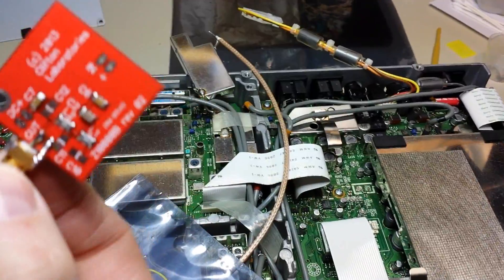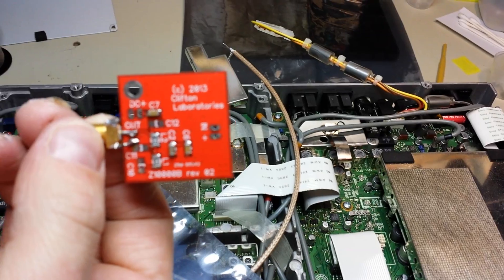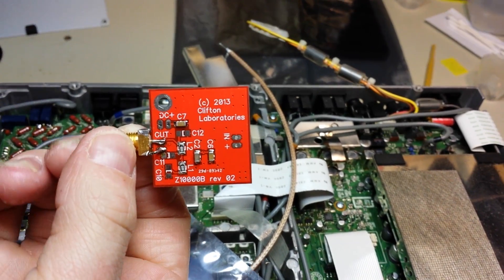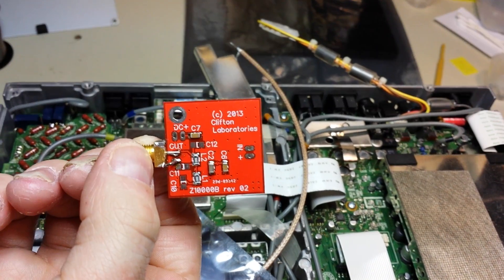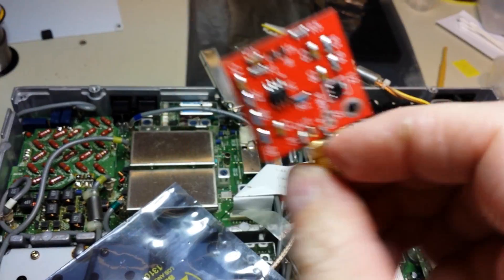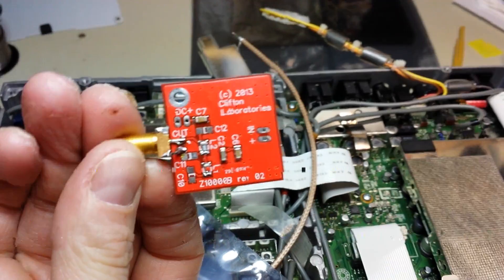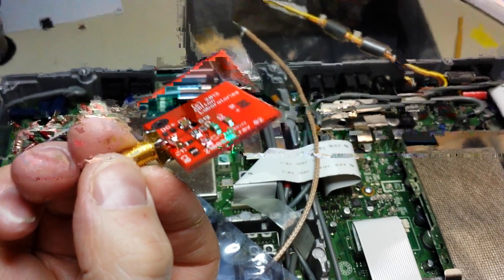Right here — there's a lot of debate, some people say yes, some say no — but this is a Clifton Labs Z1000B buffer amp. What this does is keep things at a nice even level, and it also acts as a buffer so you don't get anything going backwards into your filter or any noise.